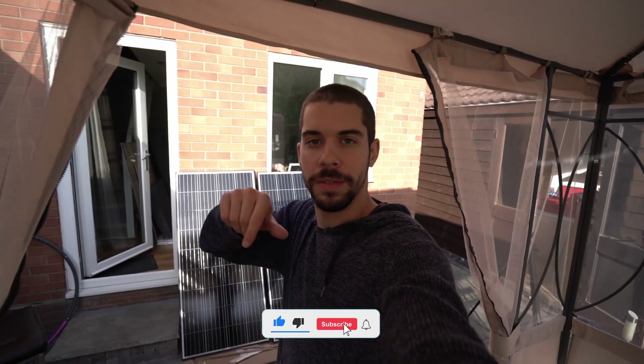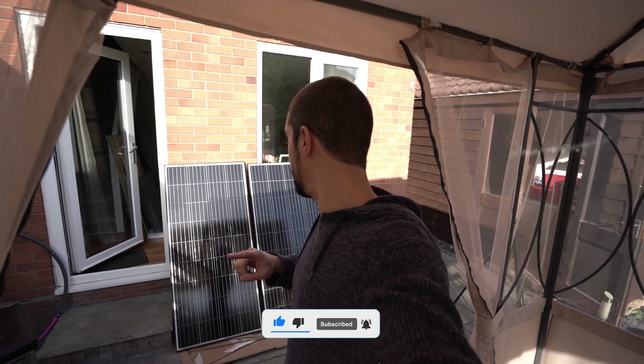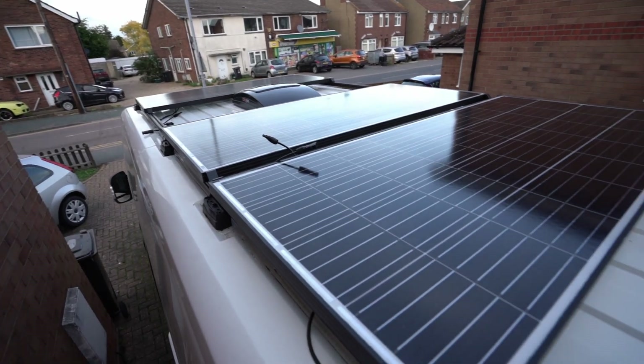I couldn't bring the camera up for that one, but I'll bring it up for the next one to show how to fix everything down. I need to do the same thing for two more panels — I want to get them all up today so I need to crack on.